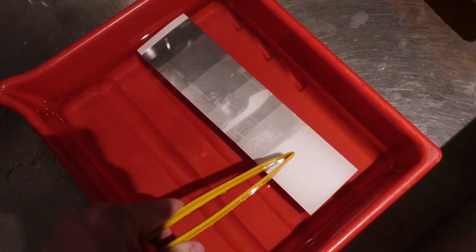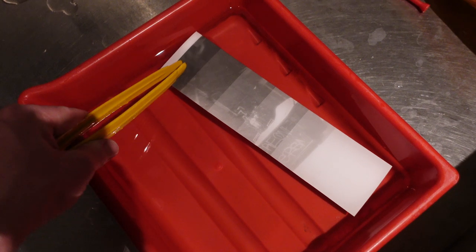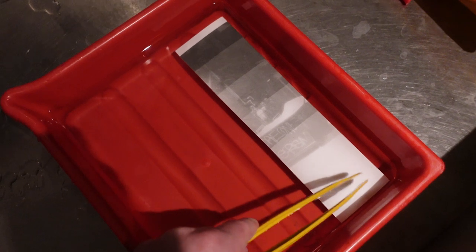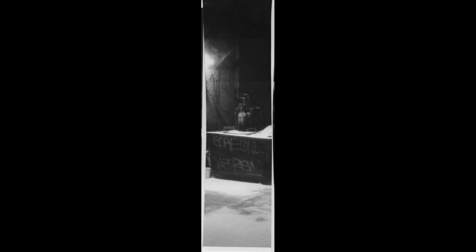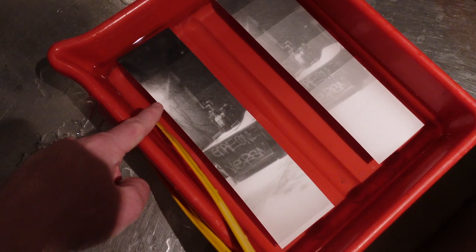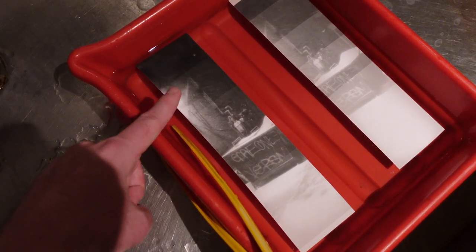This is our test strip, exposed three seconds at a time, and I can see the image in various zones. It doesn't really get dark until the very top zone, which I believe is around 18 seconds — three, six, nine, twelve, fifteen, eighteen. So I'll do another test strip: expose the entire thing for 15 seconds, then add two-second intervals. That gives a better idea of where I stand. On the second test strip — 15 seconds base plus two-second intervals — the longest exposed area looks okay around 22 seconds, so I'm going to do an entire print at 22 seconds.